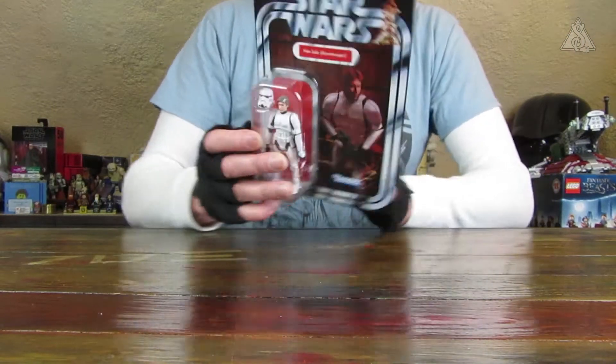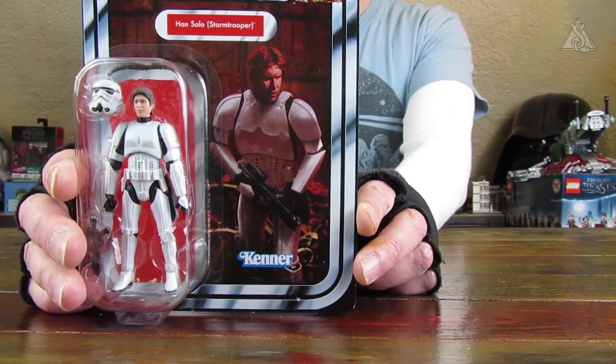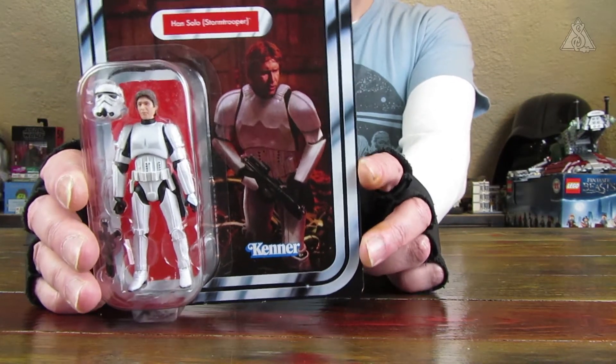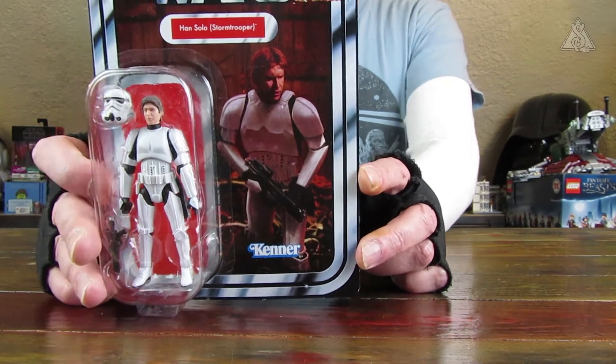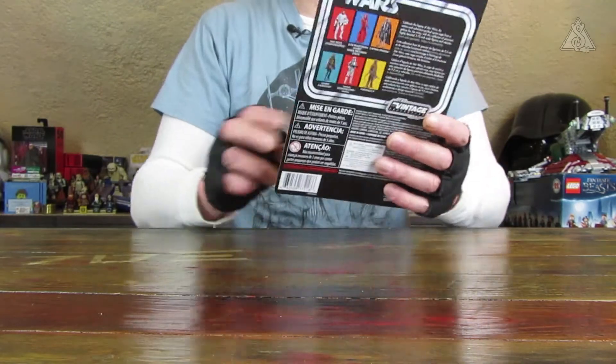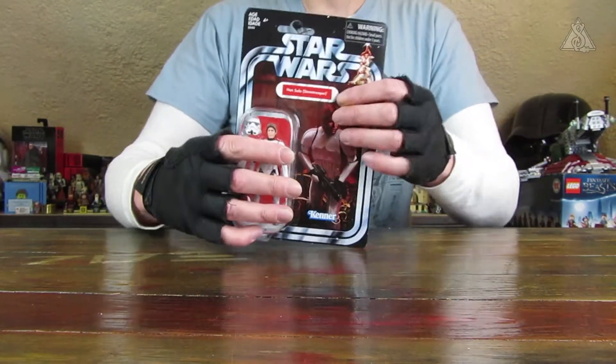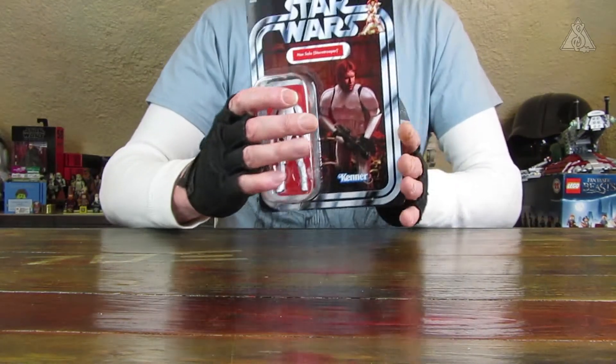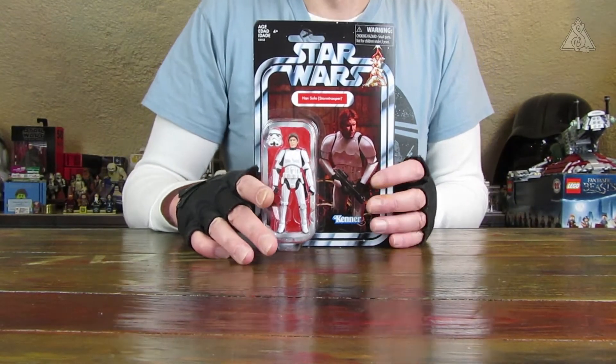Auf der Rückseite noch kurz das Artwork beziehungsweise das Bild, was natürlich vorne drauf ist: Han Solo in der Müllpresse, also der Trash Compactor. Natürlich auf Star Wars Karte, denn es war ja in A New Hope.